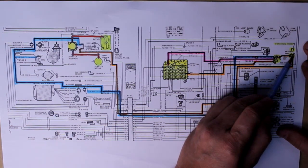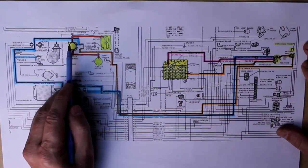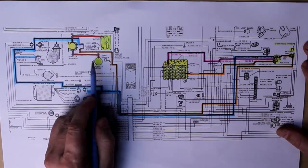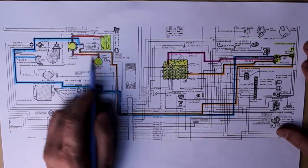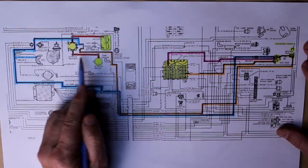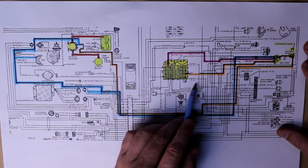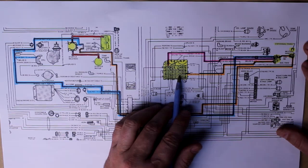Next is the battery, the starter solenoid, and the starter. In most vehicles nowadays the starter solenoid and starter are almost one unit next to each other, but on this Jeep the solenoid is located on the fender and the starter is down on the engine next to the flywheel — they're just separated but connected via wire. Let's walk through how this piece works and what we're looking for. I've highlighted the diagram to make it easier to follow.